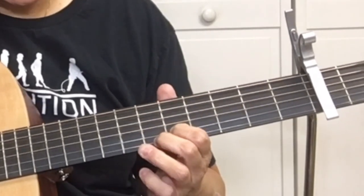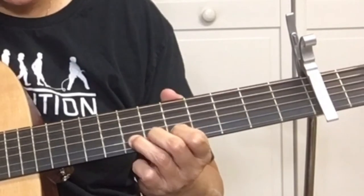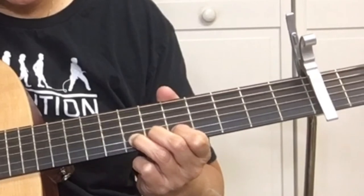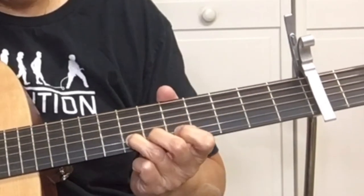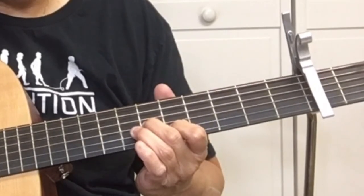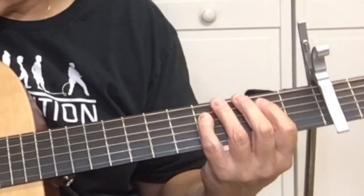Pick the 5th fret of the B string, then bend the B string at the 7th fret. It's hard to do — slowing it down.